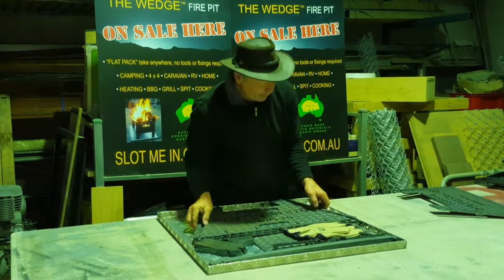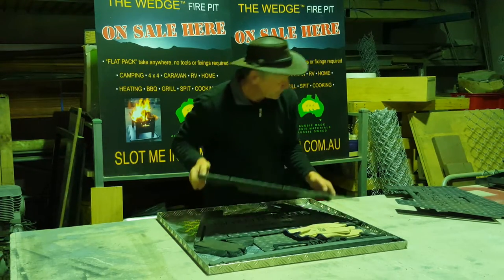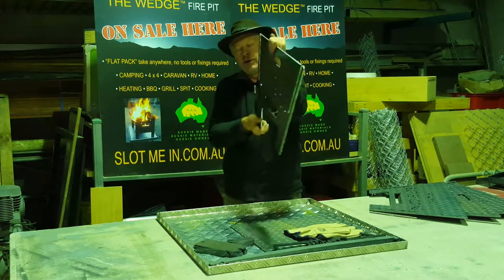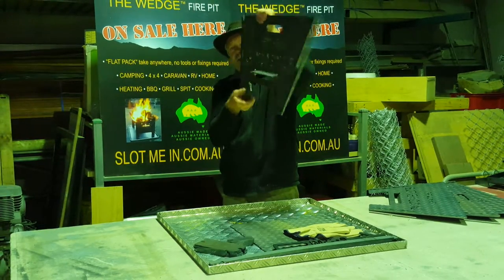I'll put these sides over here briefly and then we'll put it together. While I've got this last one here, if you look side on you'll be able to see that slight fold inwards — that's designed to hold the base once you've got the four sides in place.